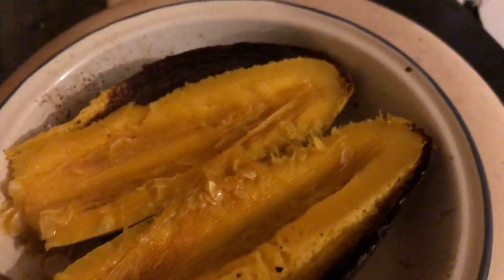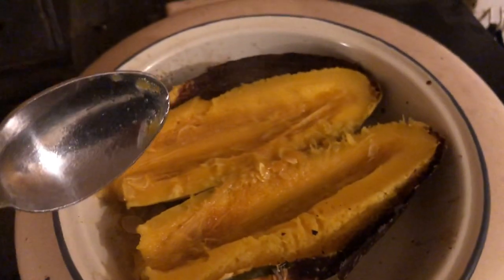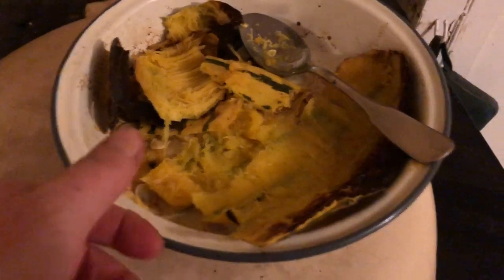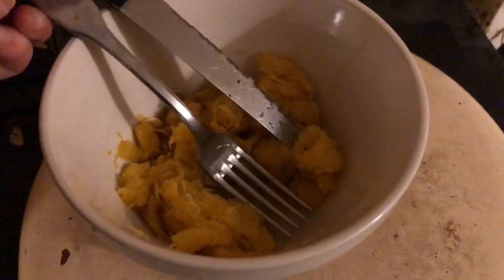I'll just use the spoon to spoon out the rest of that. I'll do one first with the video off, just because I need two hands. Okay, that's completely gutted. And the dish is cooled. I've put this squash innards in here and I've diced it up with the knife and the fork.